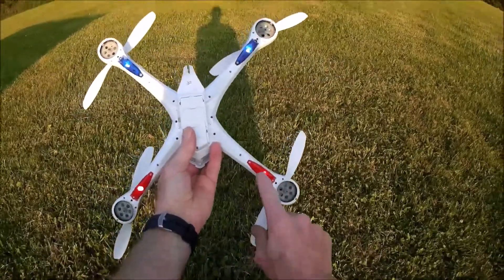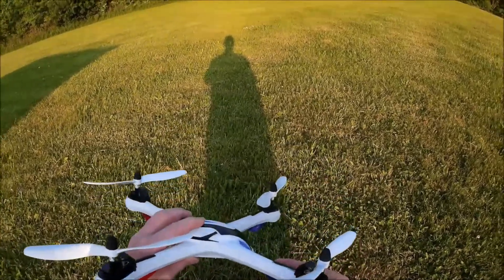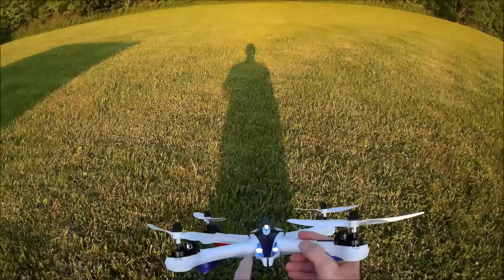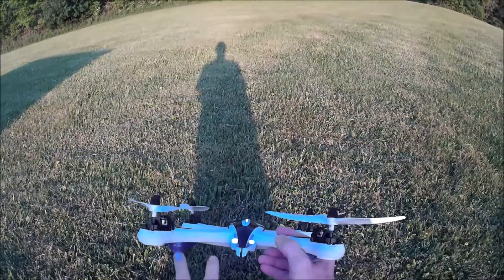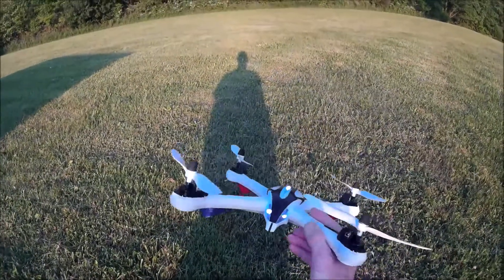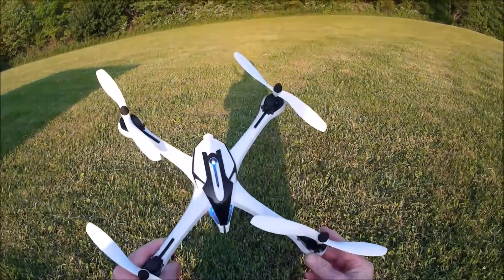You can see the LEDs shining through them right now, and it works really well at night. This is an excellent night flyer. From the front you've got the blue lights up here, and you can see them real well — blue out front so you know when it's coming at you, and then the red's the back. It's so big that you don't have any problems with orientation on it.